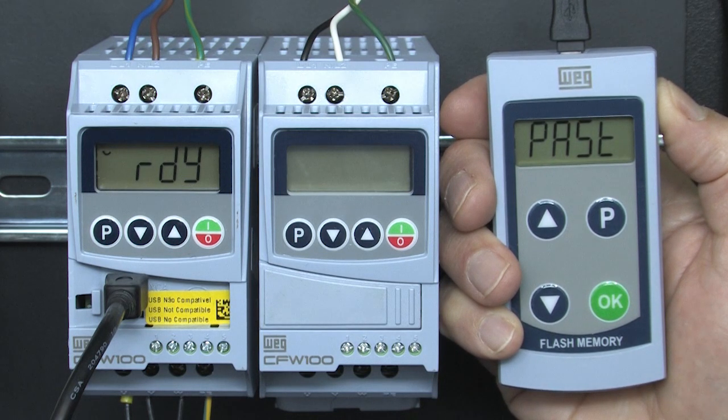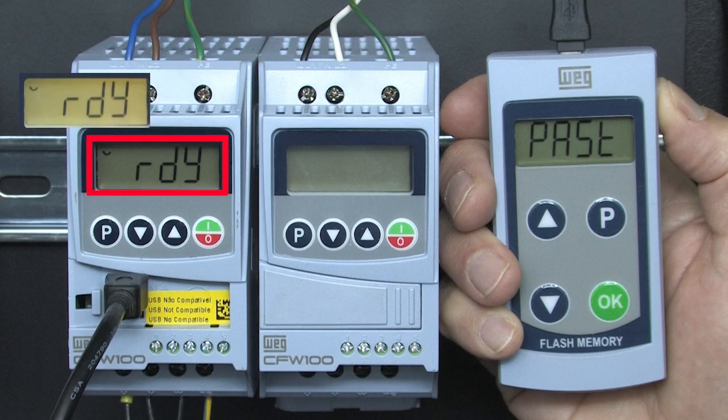The MMF provides all of the power the drive electronics need to run, so don't apply external power to the drive. You can tell the drive is under MMF control because the drive's LCD screen doesn't have the yellow backlight on.